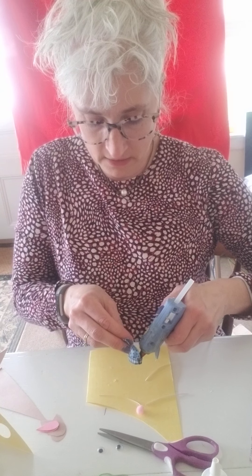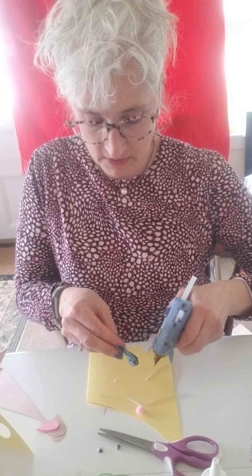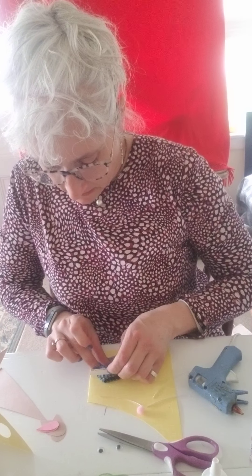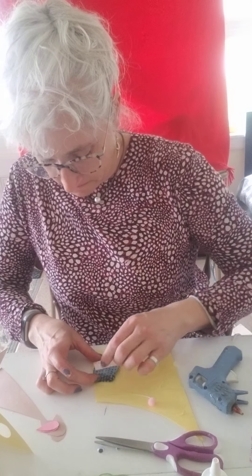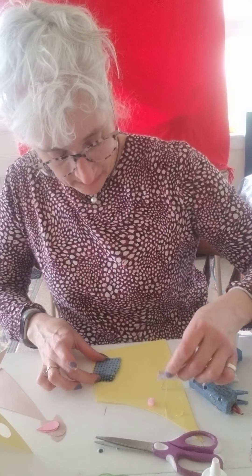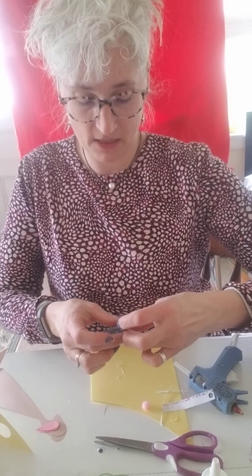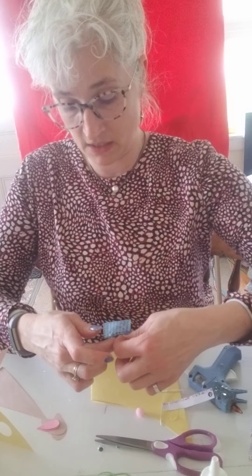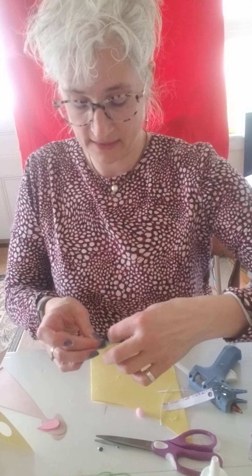I'm going to put just a little teeny bit — I can see on this side a little teeny bit on there. I'm going to glue it and make sure it's not glued together on the inside. I'm going to let that dry and then I'm going to turn it inside out and show you the last little part. I'm going to let that one dry.